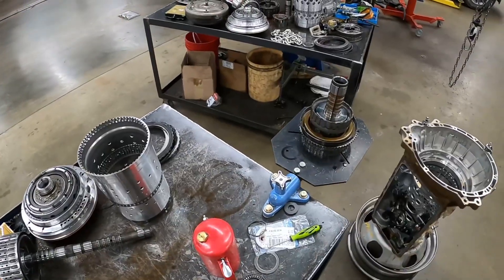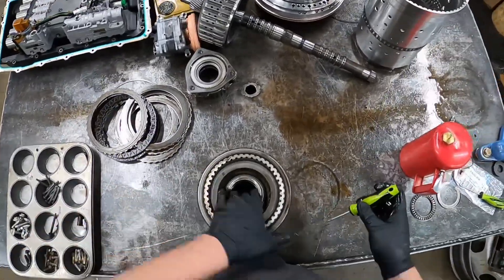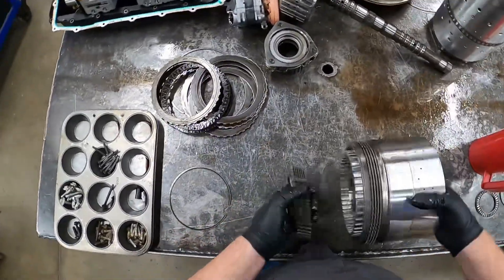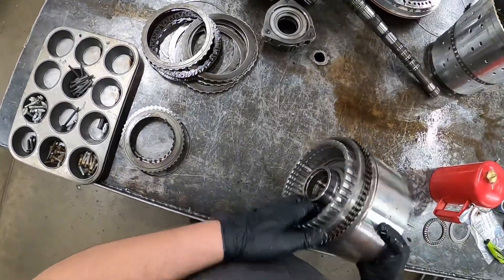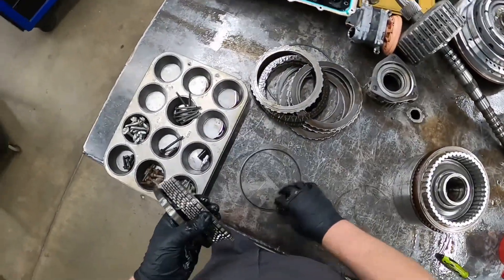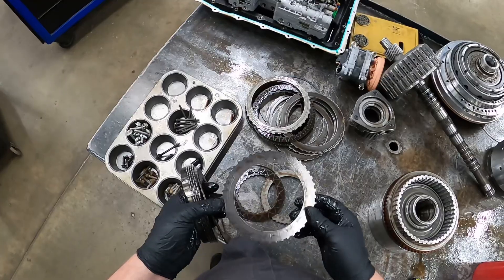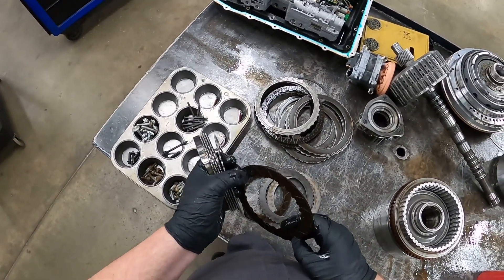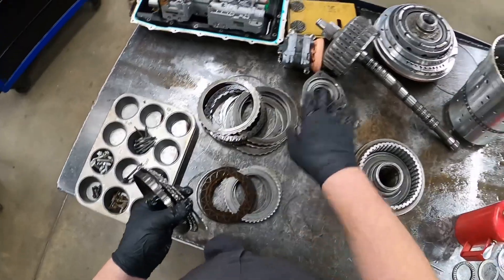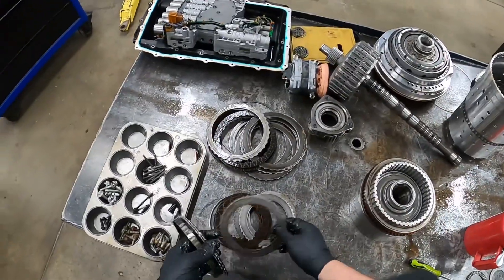If you saw my video on that one, the clutches in that one were far worse than these ones. Again, these don't look terrible. The fluid's all dirty and nasty but these don't look too terrible. I still have a bit of a ridge left on the clutch material. These are all getting replaced anyway. Whenever we've replaced these drums or these CDF hubs, we usually replace all the clutches and the steels that come as a part of this.